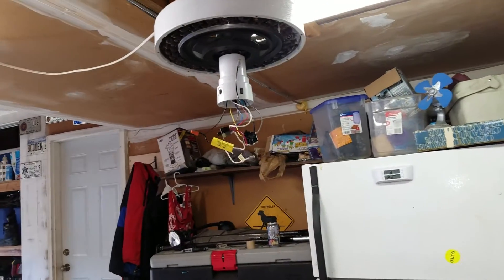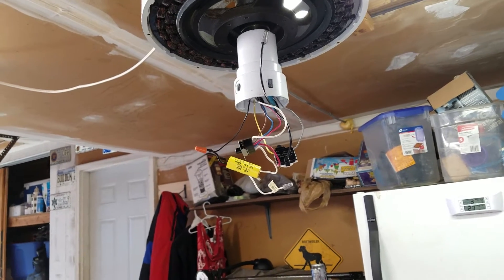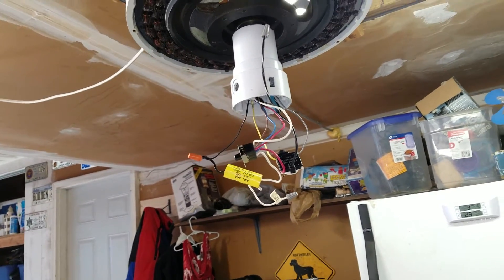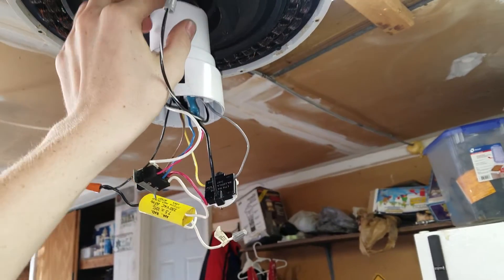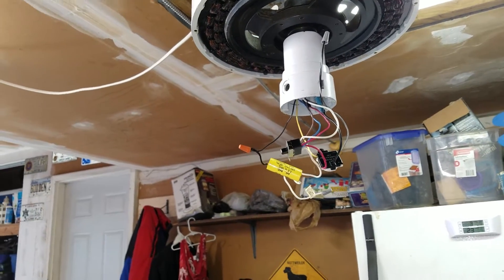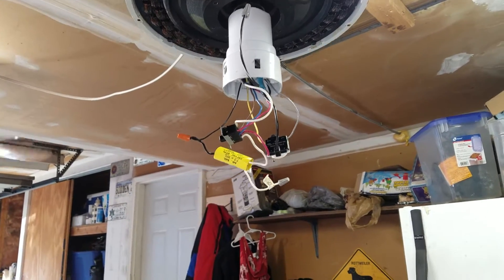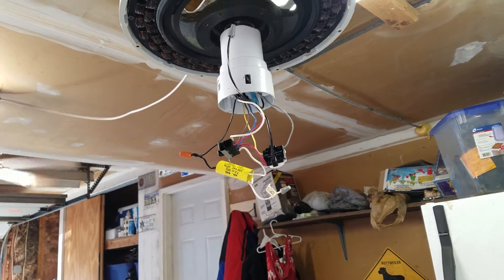Hey guys, here's a little spiel on the original. I messed it up big time. Attempting to check the oil cup, I only made things worse. I don't really know why I thought it was necessary to do so, but I did. And the results were almost catastrophic.